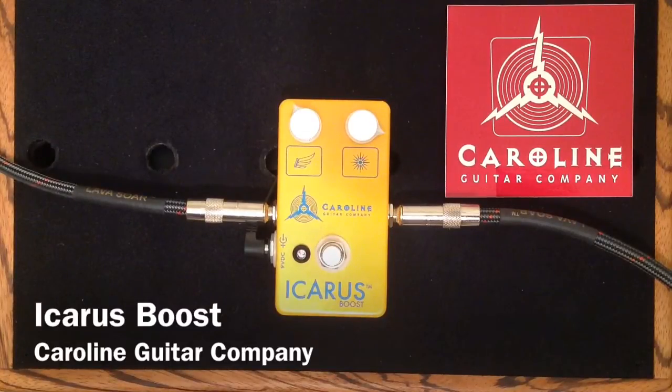I'm going to use my Gretsch Duo Jet with Filter Trons in it, into my Sport AST-112 combo amplifier, mic'd with a Sennheiser E906.